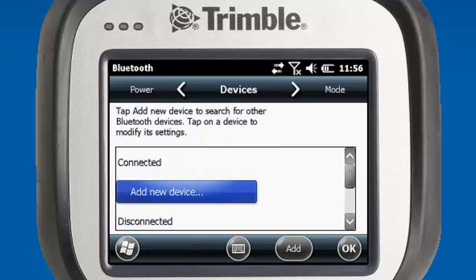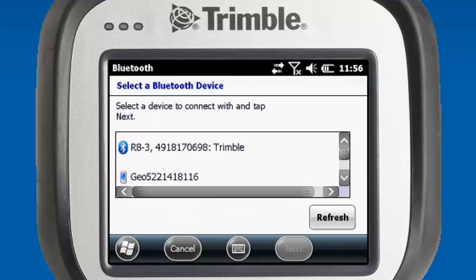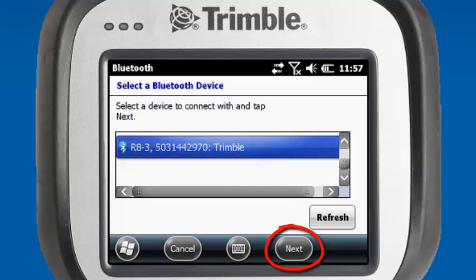To add our second device, we'll hit Add New Device. It builds us another list of available devices. We'll scroll down in the list to find our next available R8, which is serial number NNN2970.